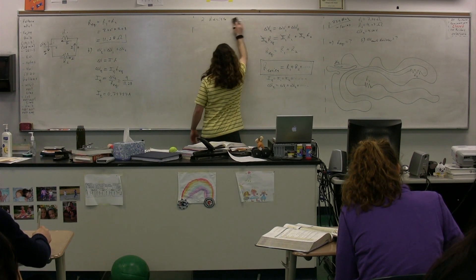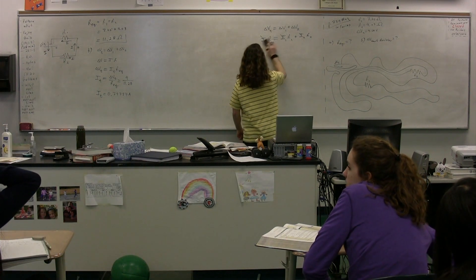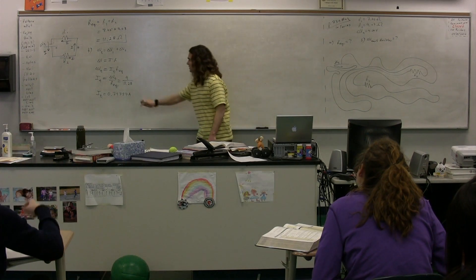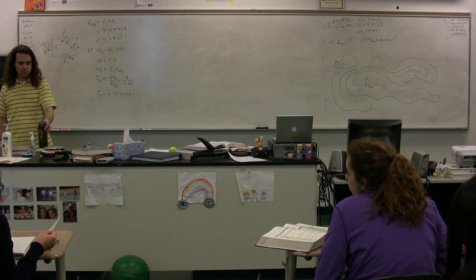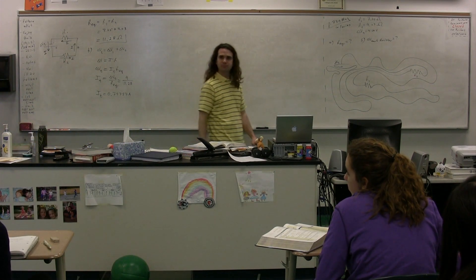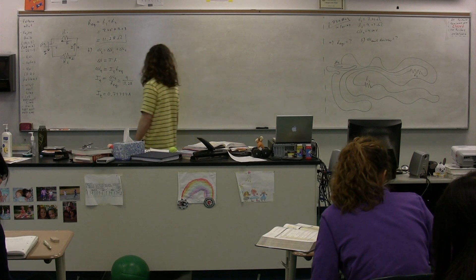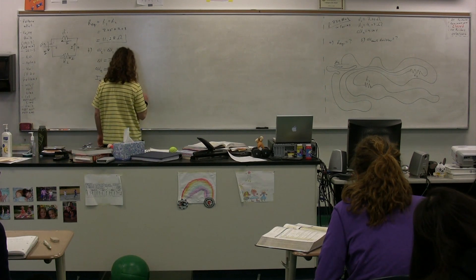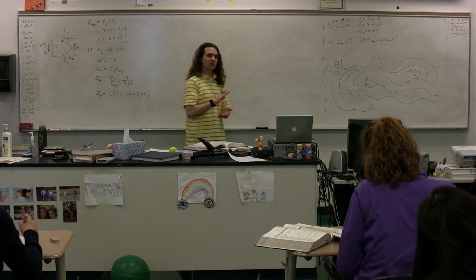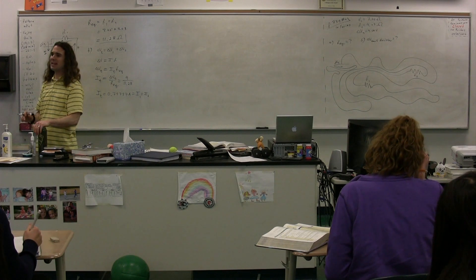We've figured out the current delivered by the battery. Why is that helpful? Because the current is the same in a series circuit, this is also the current through resistor 1 and the current through resistor 2. In a series circuit all currents are the same. So now we can figure out the electric potential difference across each resistor.